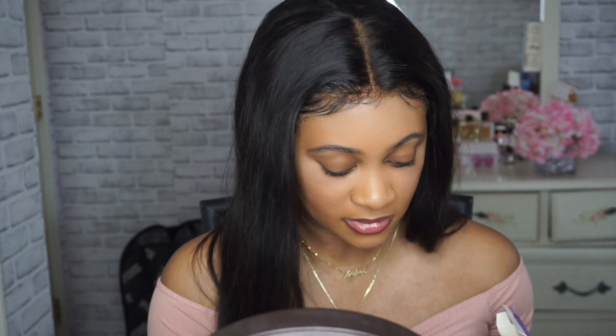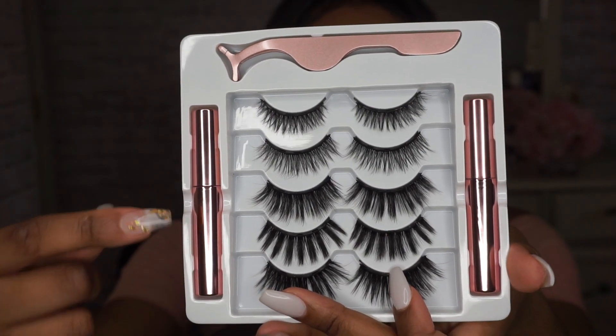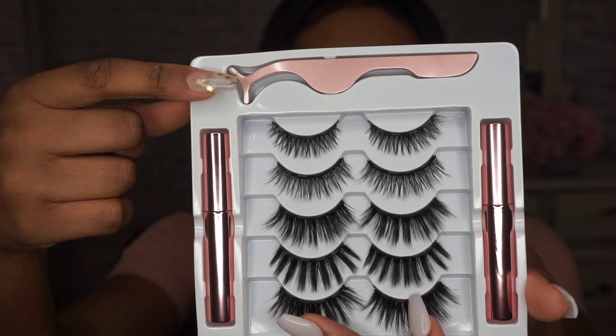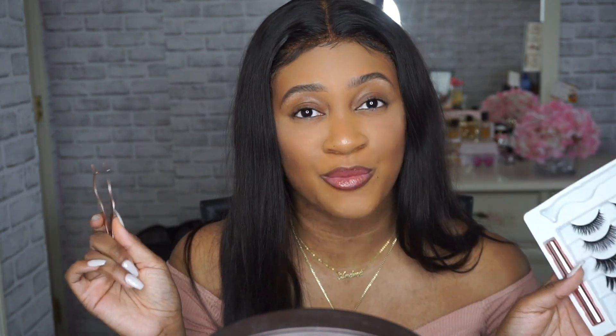These are cute actually. Okay, so this is what the package looks like. It comes with five pairs of lashes, two tubes of magnetic eyeliners, and an eyelash applicator. I'm definitely going to be following the instructions because I don't know how to use these — I'm just a little scared. I'm going to do a little test run on my hands first before I put it on my eyes, just to make sure I know exactly what they're talking about. And I'm just going to use everything that the kit came with.